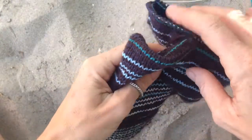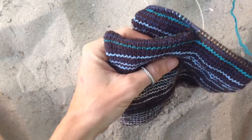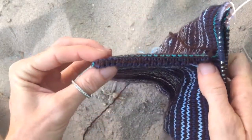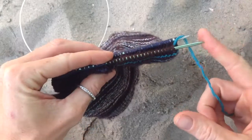Hello. I'm going to show you how I figured out Kitchener's Stitch without using the yarn needle. This is not a tutorial for Kitchener's Stitch — I'm not going to explain it slowly, but I will explain slowly how I did it with the needles.